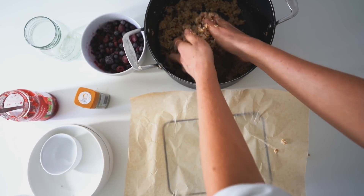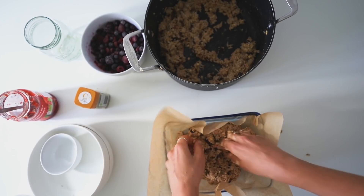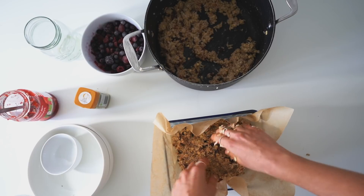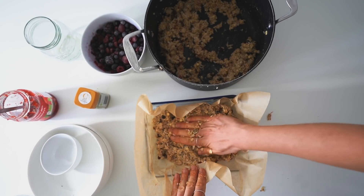Then you just want to line an ovenproof dish with some baking paper — a pie dish or whatever you've got. Baking paper is very important because it means it's not going to stick, so you can pull it out easily and then chop it up into nice little pieces.